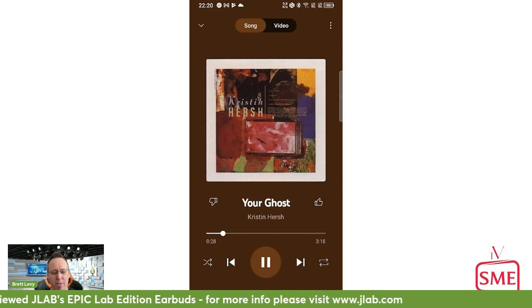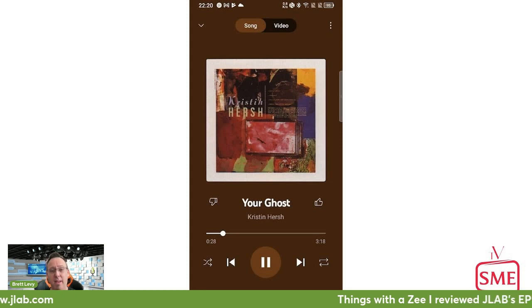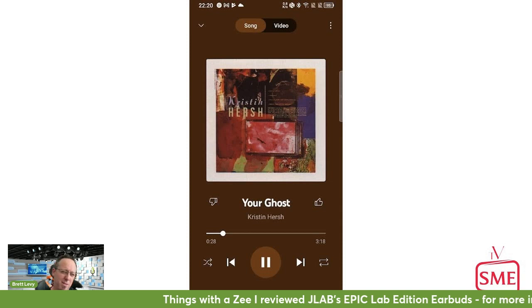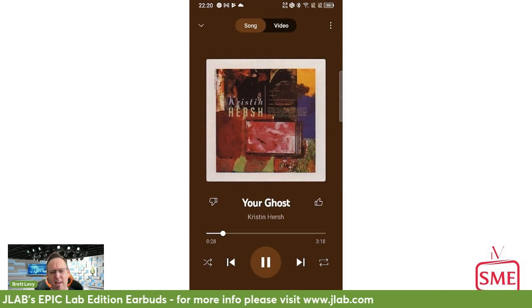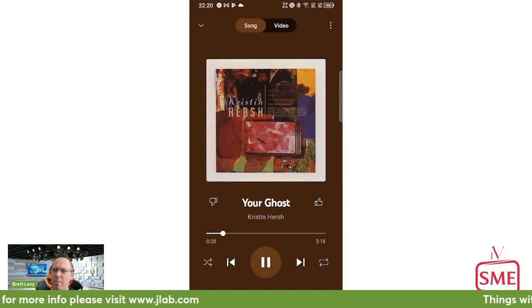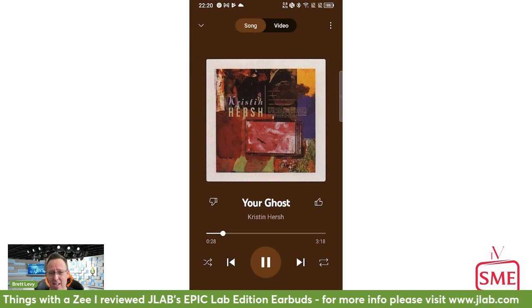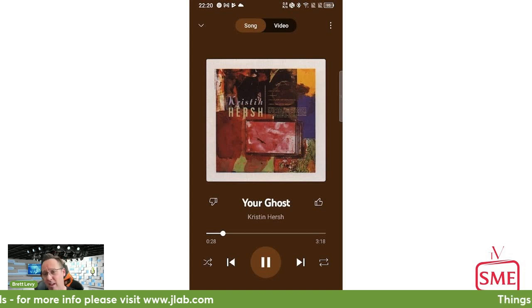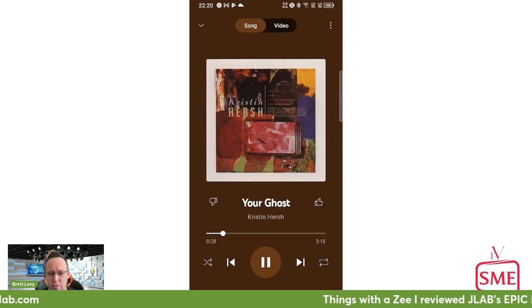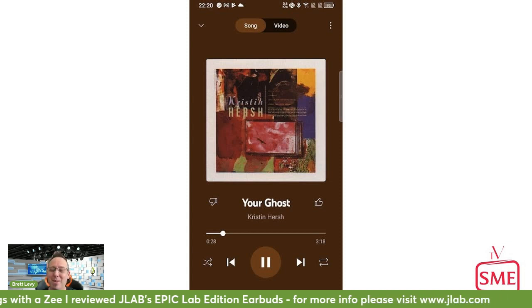I flicked on the bass boost and — until reviewing the JLab Epic earbuds, I never thought a pair of earbuds would be able to compete with over-ear headsets on my Kristin Hersh scale. I was wrong. I score these JLab Epic earbuds a solid 9 out of 10 on the Kristin Hersh 'Your Ghost' scale. Well done JLab — this is an incredible product. I'm super stoked to review your tech.